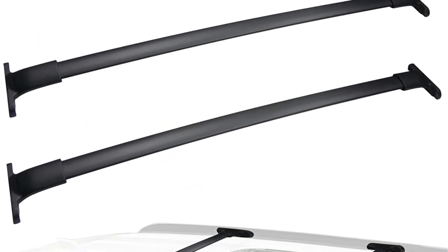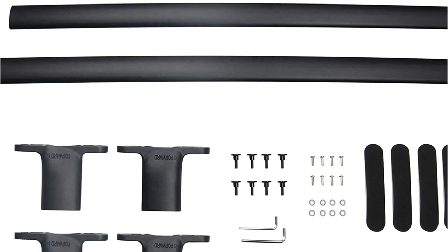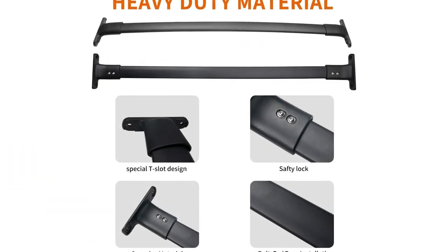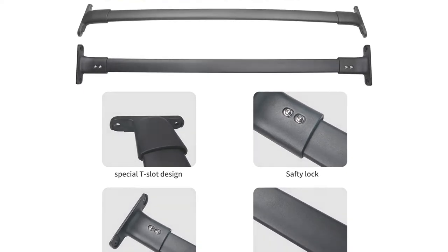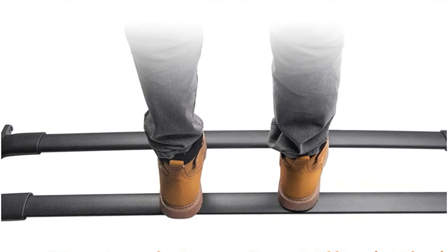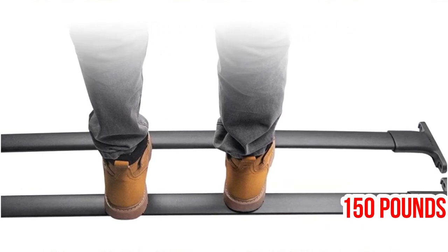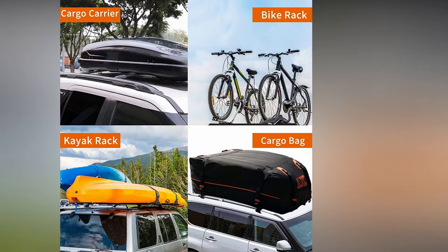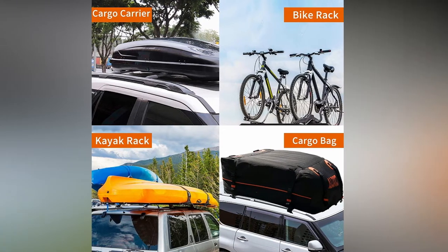This is a heavy-duty roof rack. High-grade aluminum was used to craft the bars, and the base of the bars is made of high-quality plastic. Heavy-duty clamping ensures the security of the components. Aluminum is a lighter metal than steel, so you will consume less fuel. Weights up to 150 pounds can be supported by it, making it compatible with canoes, kayaks, ladders, sporting goods, luggage, bike carriers, and many other items.